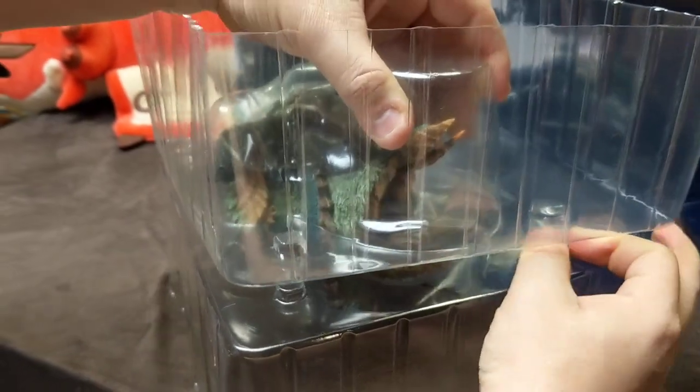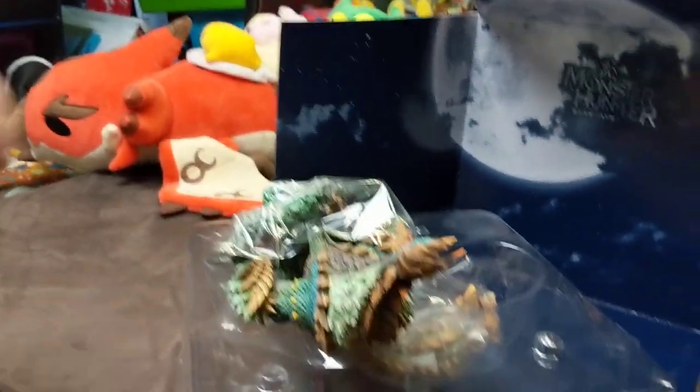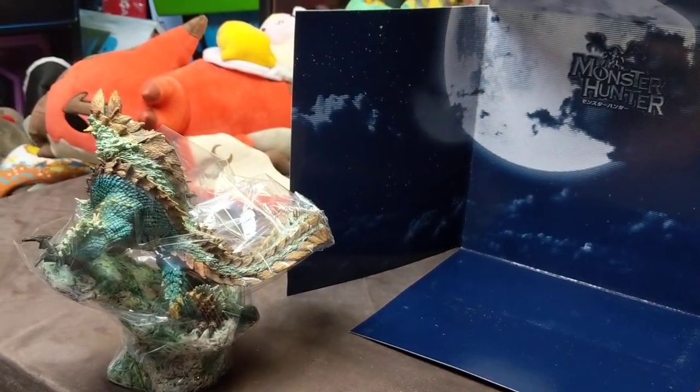Speaking of Nargacuga, he doesn't have one of these figures just yet, which is really surprising. I'm hoping we will get a Nargacuga now that he's going to be made famous with Iceborne.